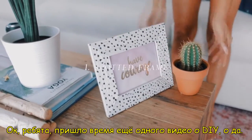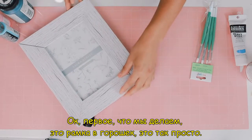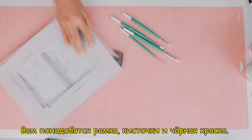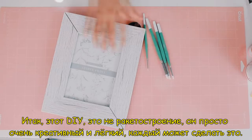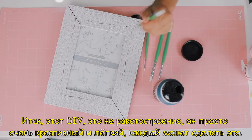Okay guys, it's time for another DIY video! So the first thing we're making is this spotted frame. It's so easy. All you'll need is a frame, some paint brushes, and some black paint. This DIY is not rocket science — it's just really creative and so easy, so anyone can do this.